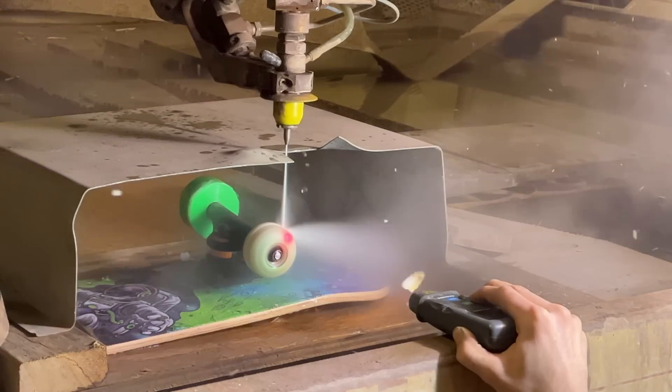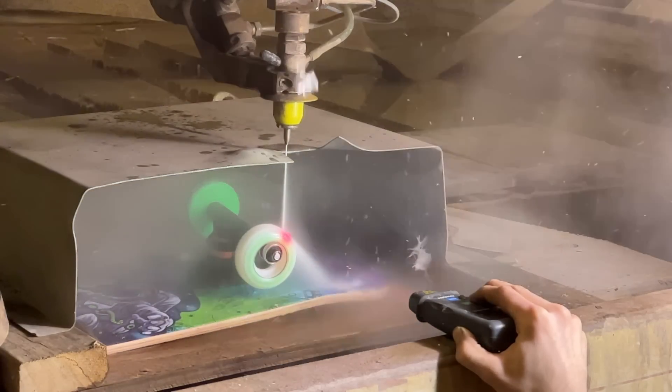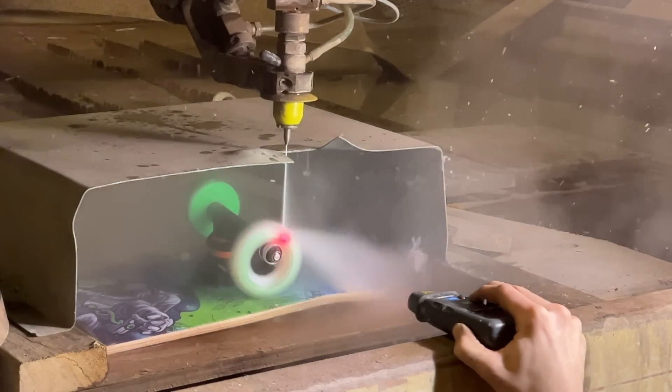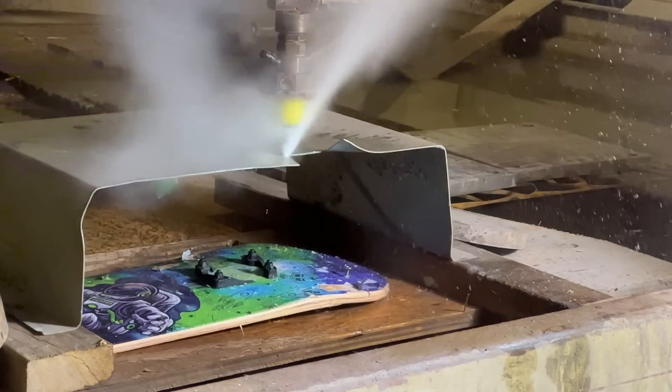First things first — the fiberglass explodes first, but then the second one went boom, and then it started hitting the metal because it moved the entire thing.